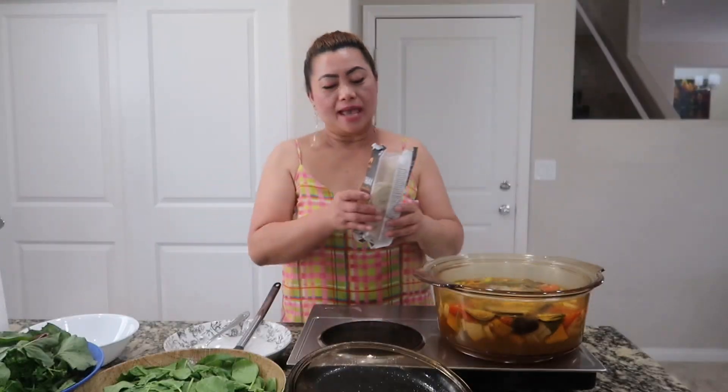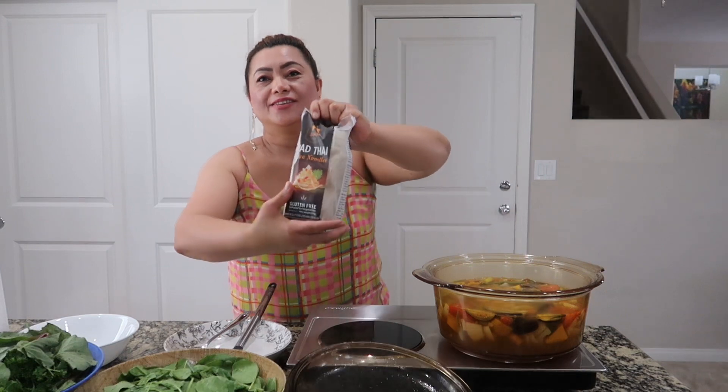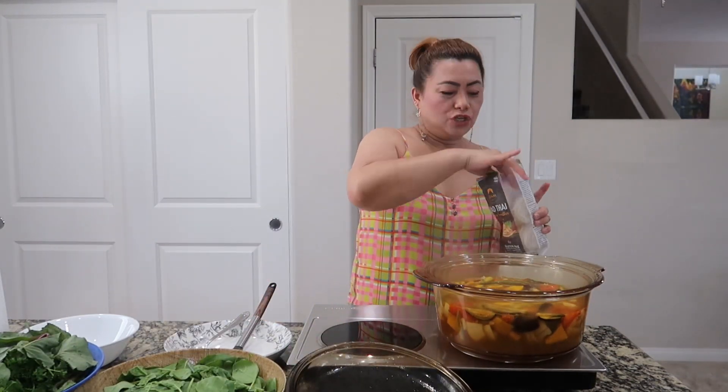Let's check, guys — it's time now to add the noodles. I'm using this kind of noodles, it's a Thai noodles, I like it. I just add two and this is enough because that's only my food. Very healthy, simmer for a little bit.